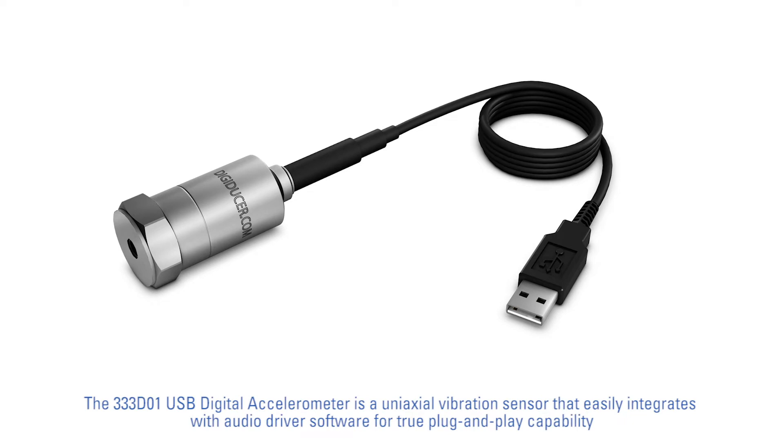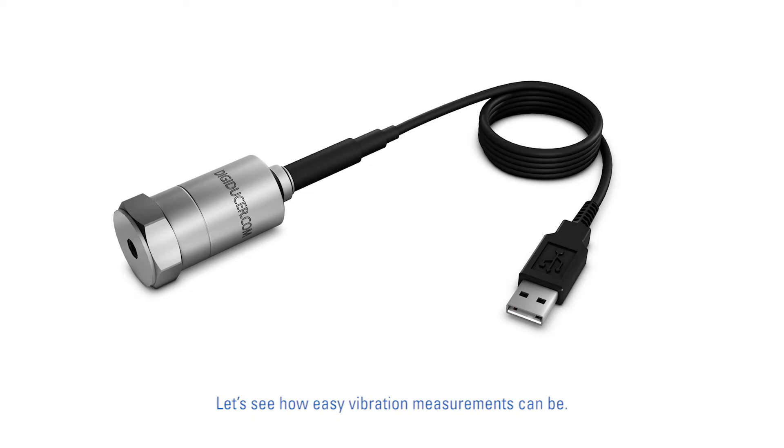The 333-D01 USB Digital Accelerometer is a uniaxial vibration sensor that easily integrates with audio driver software for true plug-and-play capability. Let's see how easy vibration measurements can be.